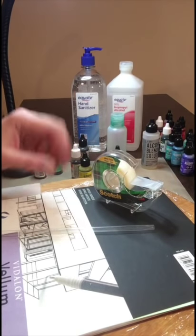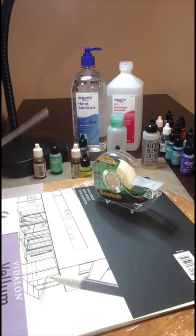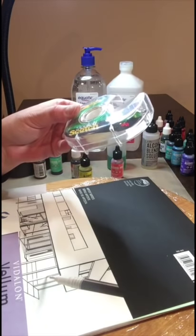Hi everyone, it's Katherine. This is the tutorial I promised to do — the vellum with the alcohol ink.